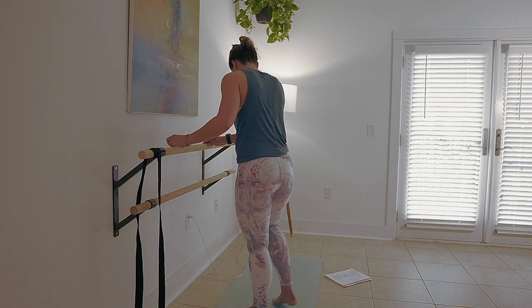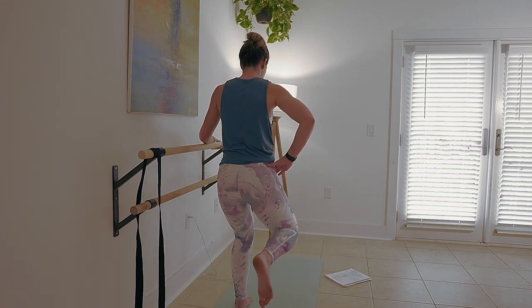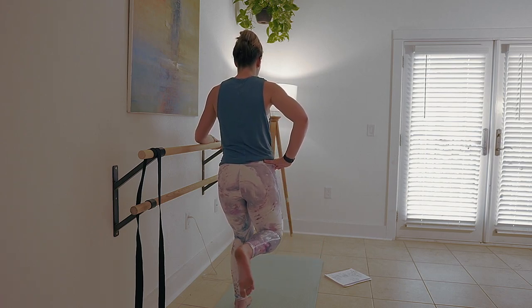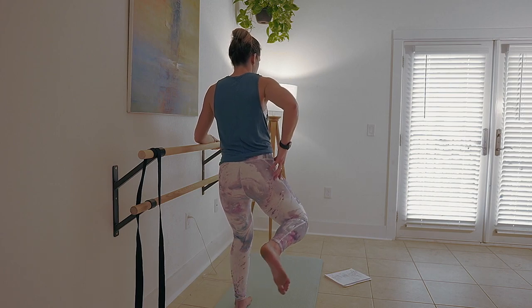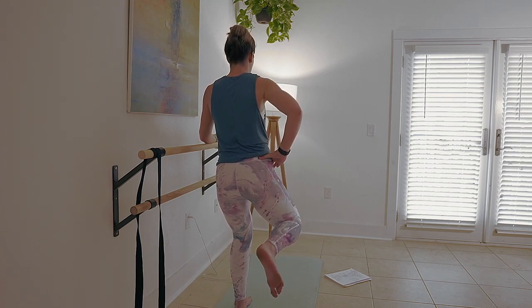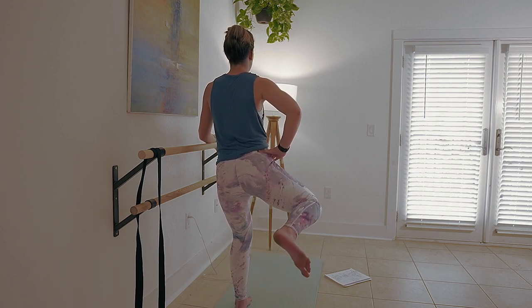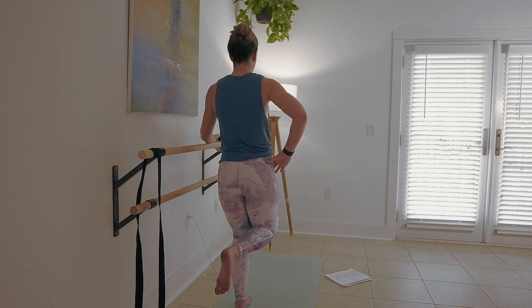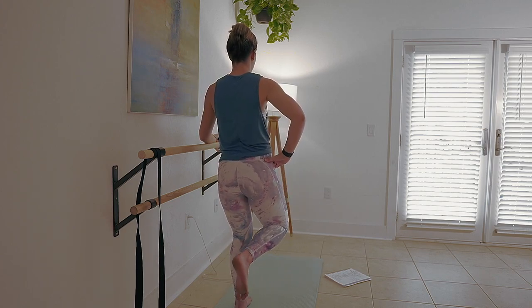We're going to do the other side. Soften that left leg, right knee is coming out. Now you can see how flexed my right foot is — the more you flex that foot, the more hamstring action you're going to get. And on our lift out, we're getting your little side booty right here. As you focus on the movement, are you still engaging your abs? Are you still thinking about your posture? Two more lifts — two and one. Well done.